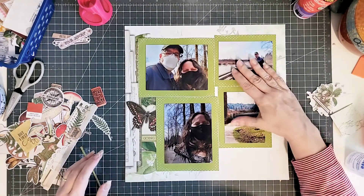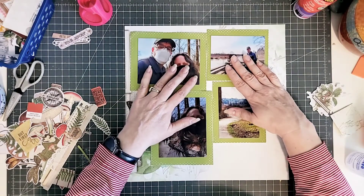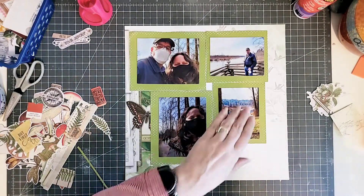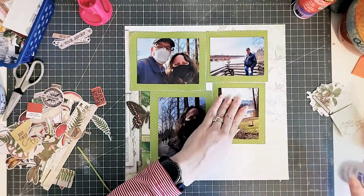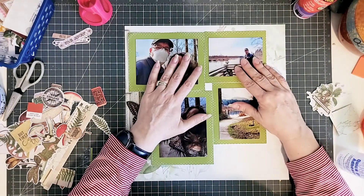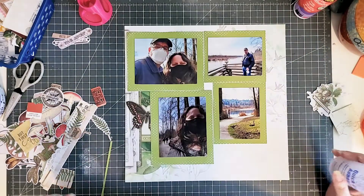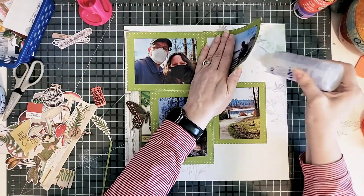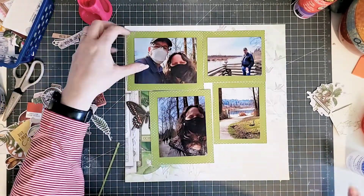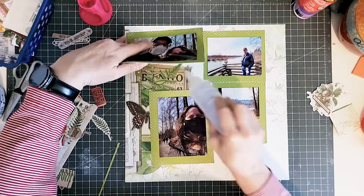So what does renew or renewal mean to you in terms of how you're going through the COVID pandemic? Play along with us and think about scrapbooking some photos that show there's a progression to this, that things are getting better. There are ways to renew our energy and renew our minds, even though we're not in a great situation.